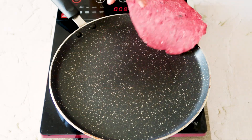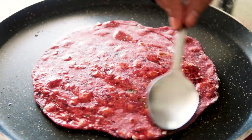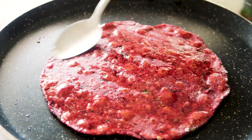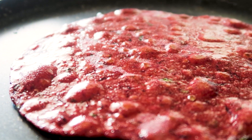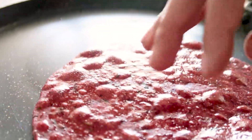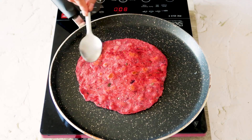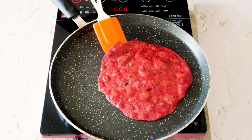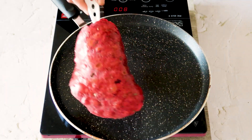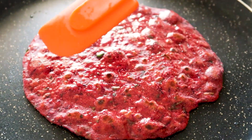Flip it, apply some oil, and let the other side cook as well. Flip it again, apply oil, and using a spatula, press it lightly from both sides so that it's evenly cooked.